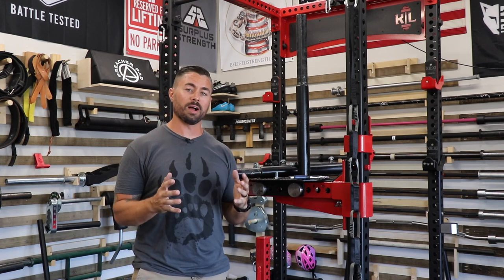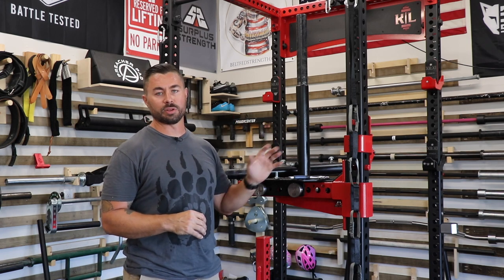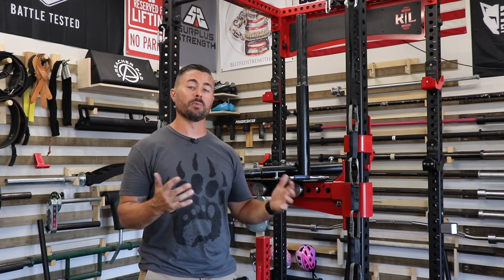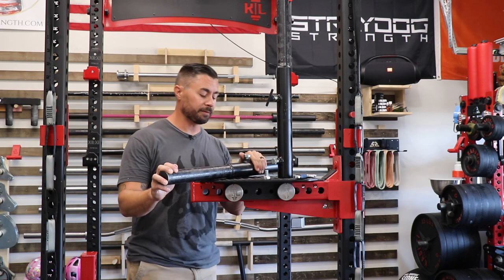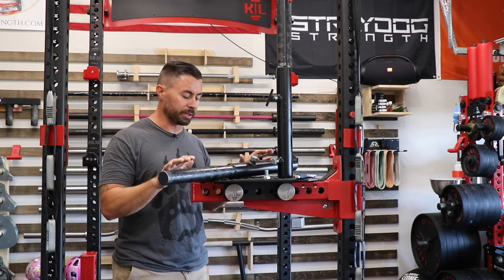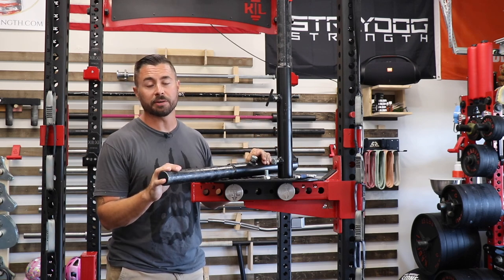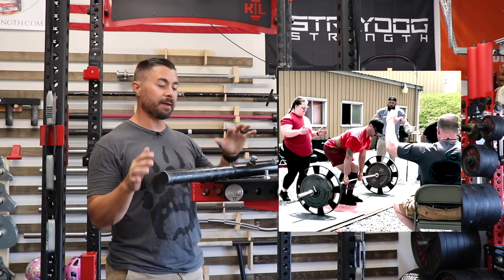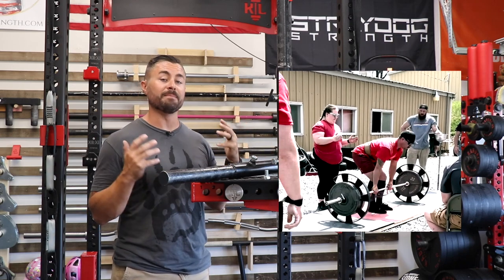Outside of those points, there's really nothing about these that could be improved. They function incredibly well for what they were designed to do and are a huge benefit to anyone competing with a Mammoth Bar or just looking for variation and fun. The Madewell Strength Deadlift Attachments are a ton of fun. Being able to experience a super whippy 10-foot bar before a competition where I had to pull a max single was not necessarily crucial, but it was definitely a benefit.